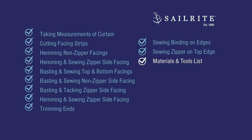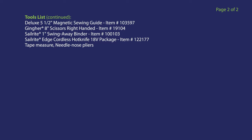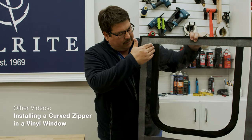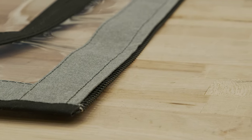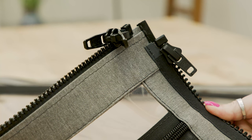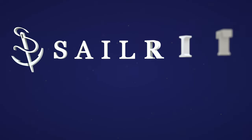Don't go away — the materials and tools lists are coming up next. The facing strips for this enclosure panel were made from Sunbrella Marine Grade fabric, however you can use a vinyl fabric as well. It is typical to match the binding to the same color as the facing strips — we didn't do it in this video, but that is your choice. If you like this tutorial video, be sure to give it a thumbs up, subscribe, and hit the bell to be notified of new videos. We're also showing a video on how to install a curved zipper in clear vinyl window material, and a third video that shows how to install the curved zipper with a permanent screen. If you have any questions about the process, materials, or tools, be sure to give us a call or email us. I'm Eric Grant, and from all of us here at Sailrite, thanks for watching.